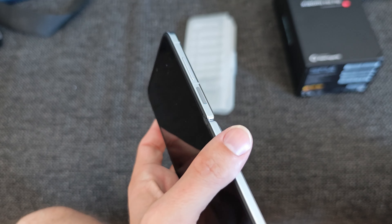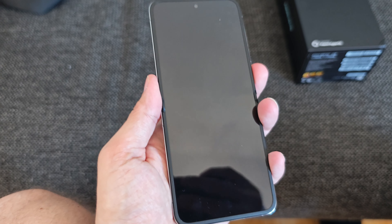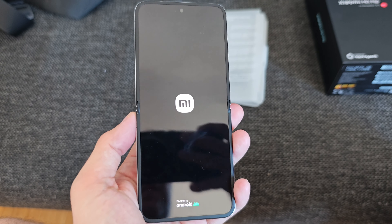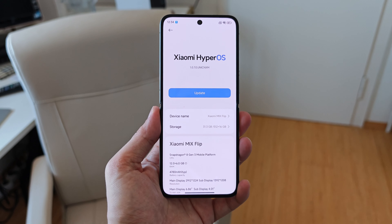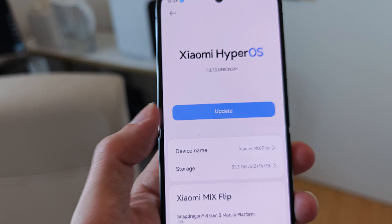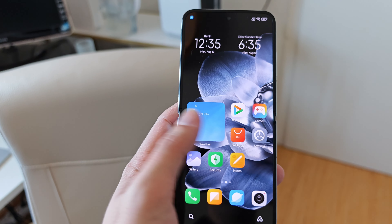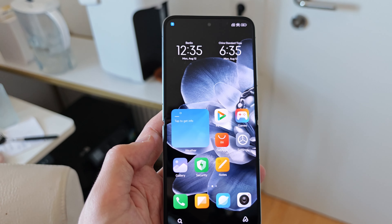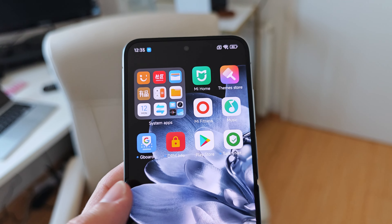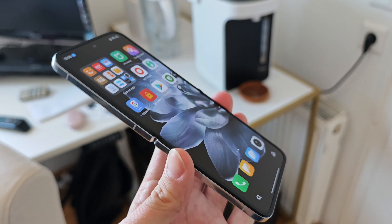Let's turn this on and see if it has any juice. There we go — Xiaomi branding on both the inner and outer screen. Running on HyperOS version 1.0.7.0, though 1.0.8.0 is already in the pipeline. It's using roughly 31 GB of storage. TradingShenzhen debloats the device, removing most Chinese bloatware and conveniently pre-installing the Play Store, DRM Info, Safety Net, and Gboard so you can start using it without any hiccups.